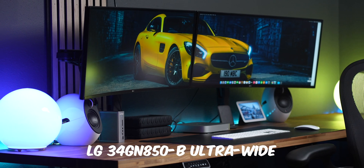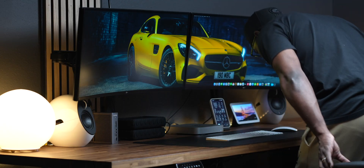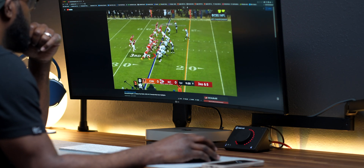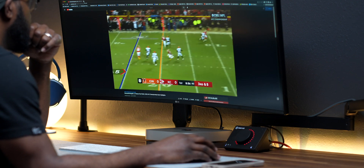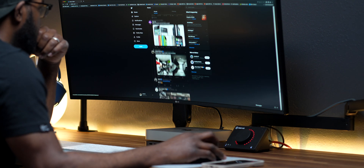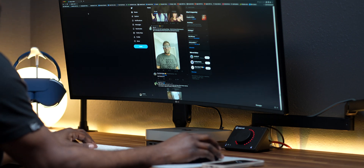The monitors I use are the LG 34GN850B ultrawide 34-inch gaming monitors. I own three of these because overall they're just good monitors. I chose them because I wanted something that was a good mix between gaming and editing, since I edit a lot of videos and didn't want to buy separate monitors for each. Not everyone is a fan of ultrawide monitors, but for me I don't think I can go back to anything else — once you go ultrawide, everything else just seems too small.